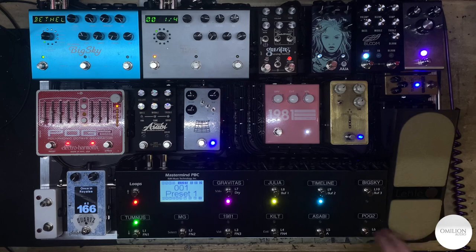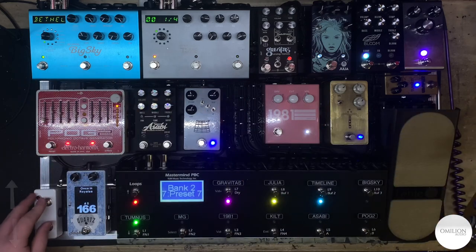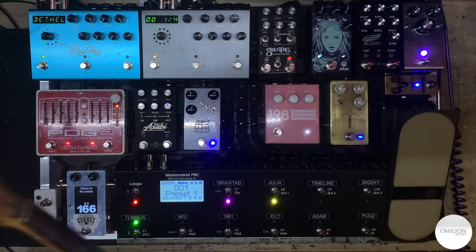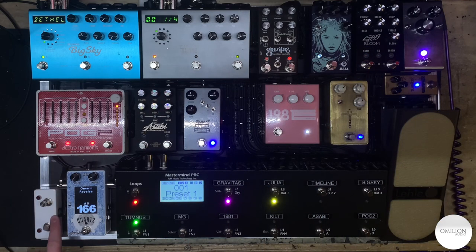Over here we have the bank switch — it's as simple as banking up, banking down, and selecting the page you want. The cool thing is, if you hold down the switch, you can program the hold-down to do a secondary function — same with all of these, it's just a matter of going in and programming it. So if you decide you want this to be the tuner, or like a hold on the Big Sky — like I do a freeze hold — you could hold this down and it could do a trail or a pad kind of thing. There's a lot of programming you can do, it's just a matter of doing it.